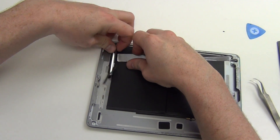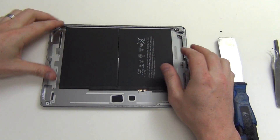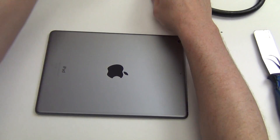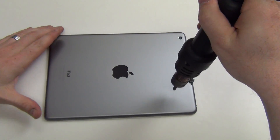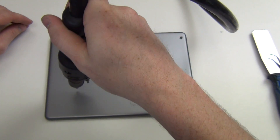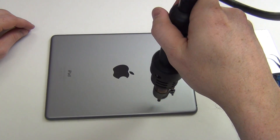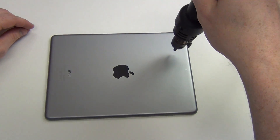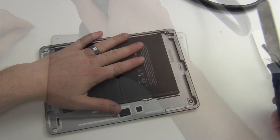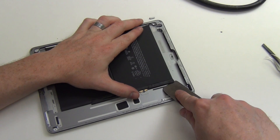Next, remove the Phillips screws. To remove the battery, you will need to apply some heat to the back case — applying this heat causes the adhesive on the battery to loosen. Next, use a very thin putty knife to pry the battery out.